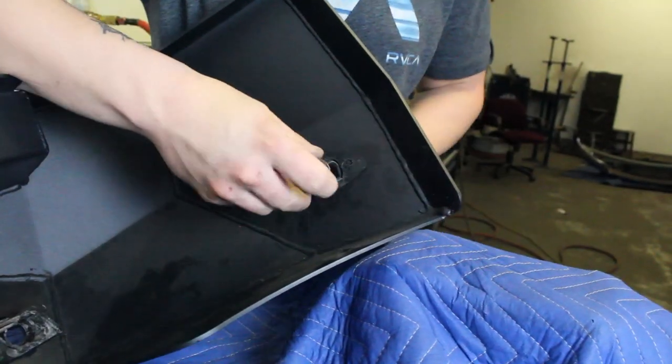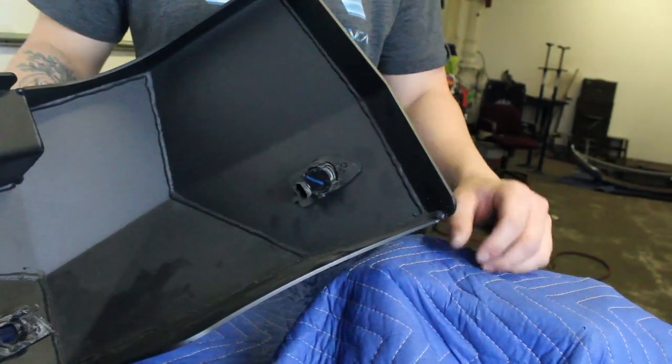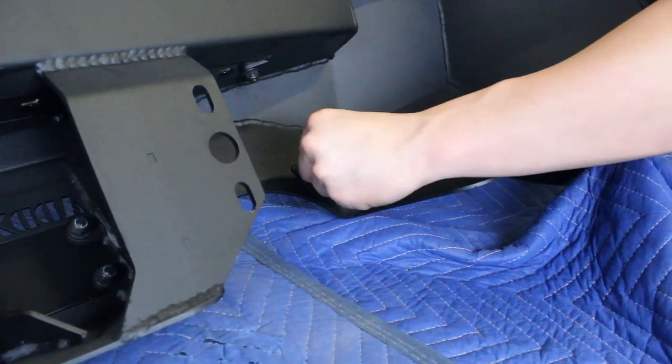Once the adhesive is set on your sensor rings, push the parking sensors into those rings from the back side until they click into place. Make sure to install these in the same position and orientation as they came off your OEM bumper.